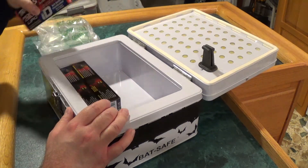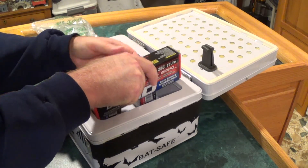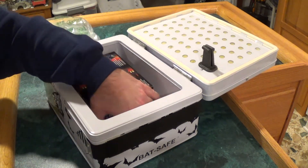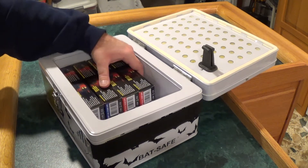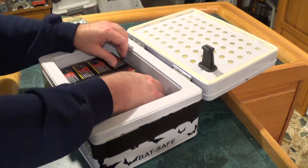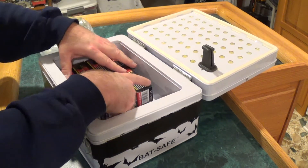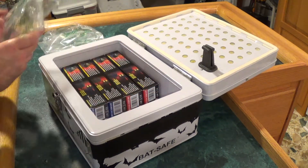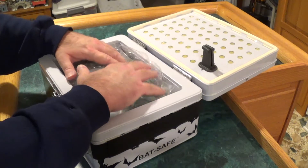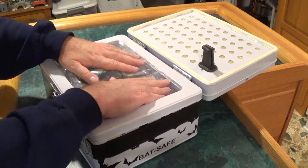It fits four of these and it probably couldn't fit more of these specific packs, but it can definitely fit some more batteries in here — even some up top — and there's room in the back too. But it fits these batteries quite nicely for me, boxes and all, and this keeps things from rolling around.